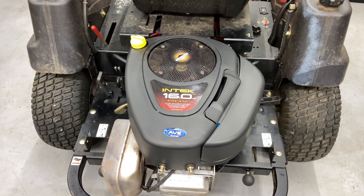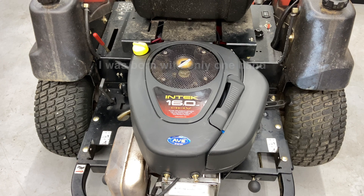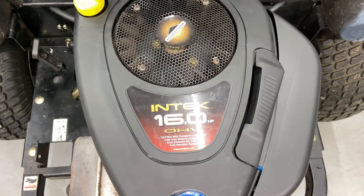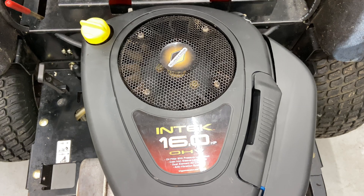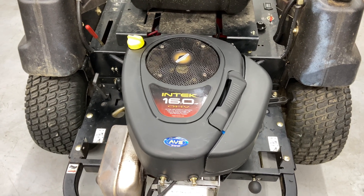Hey everybody, it's Brad from Johnson & Small Engines, better known as the One-Hand Mechanic. If I can do it, you can too. Today we are working on a Briggs & Stratton Intec 16 horsepower overhead valve engine. This is going to apply to many of the Briggs & Stratton overhead valve engines. We're going to be showing you how to replace the carburetor today.